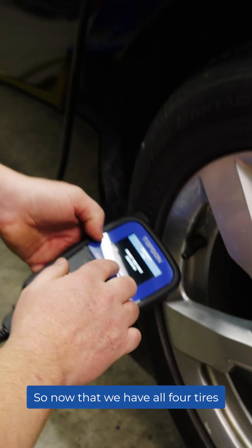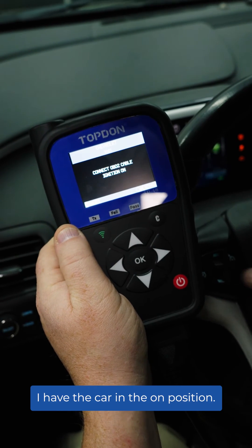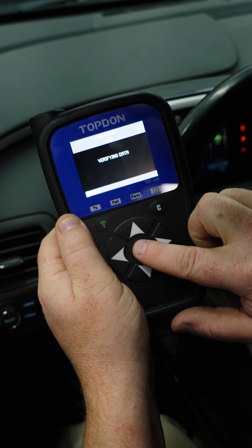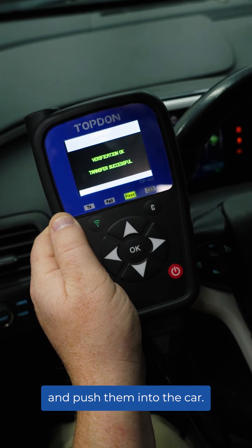Now that we have all four tires done, we're going to connect to the OBD2 port. I've connected the OBD2 port. I have the car in the on position. We're going to click OK. Transfer successful — it has taken all those IDs and pushed them into the car.